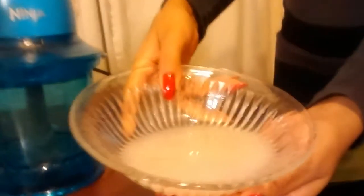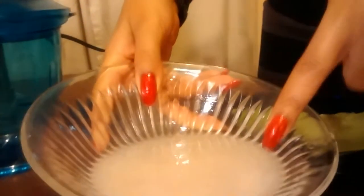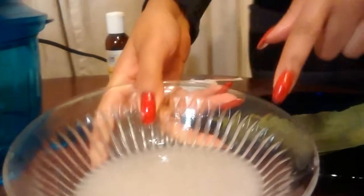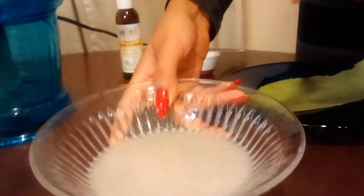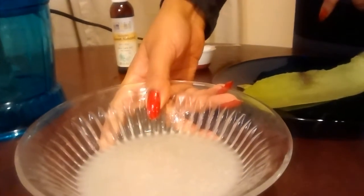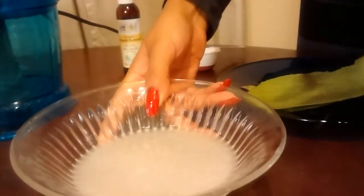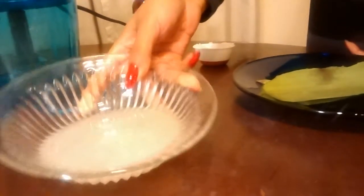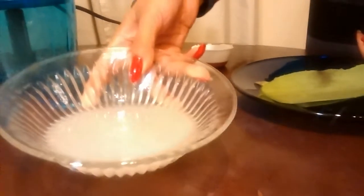And this is the product. This is the aloe vera gel mixed with the heated up coconut oil. And this is going to be such a good thing for you to use on your skin and on your hair — keep it moist, keep it healthy, keep it beautiful. And you can store it in a different container later. This is how it looks. I'll catch you guys in the next video. Bye.